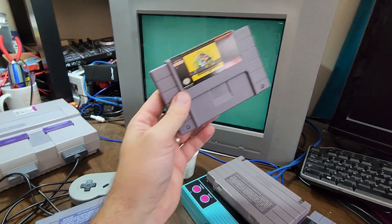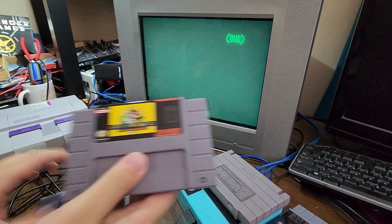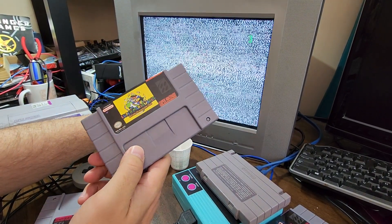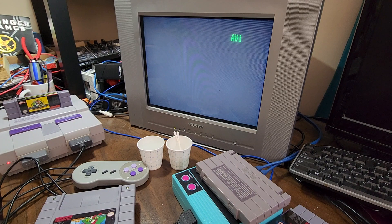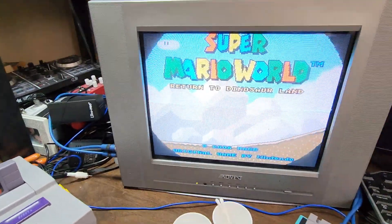I paid maybe 10 bucks — the same price for both of these. The big problem is when it comes to Super Mario World: Super Mario World was a game that supported saving. And the crappy cartridge doesn't save, which kind of sucks.